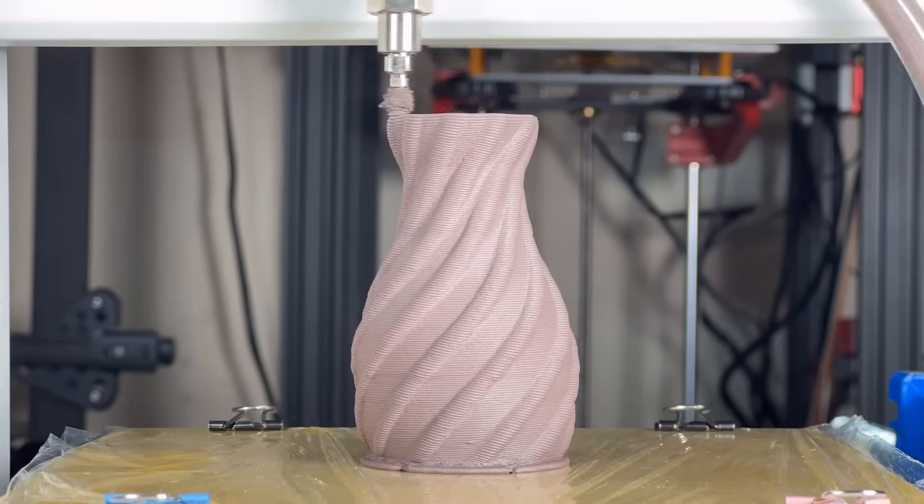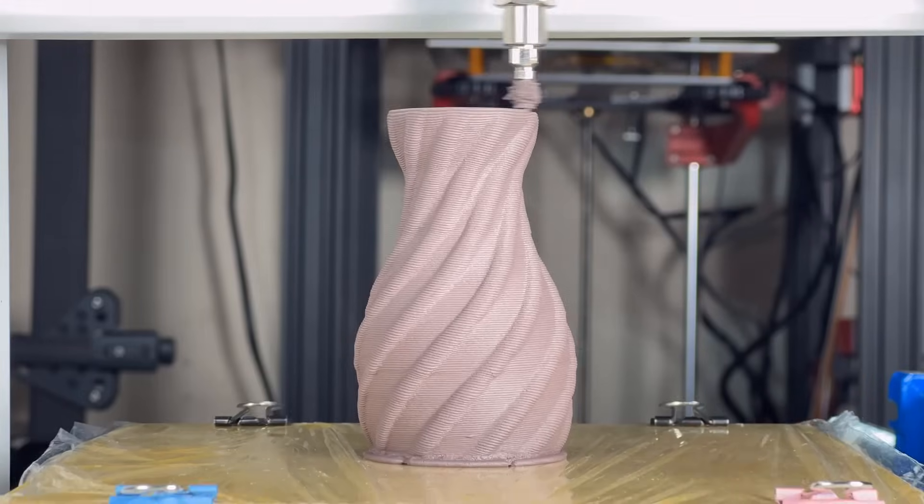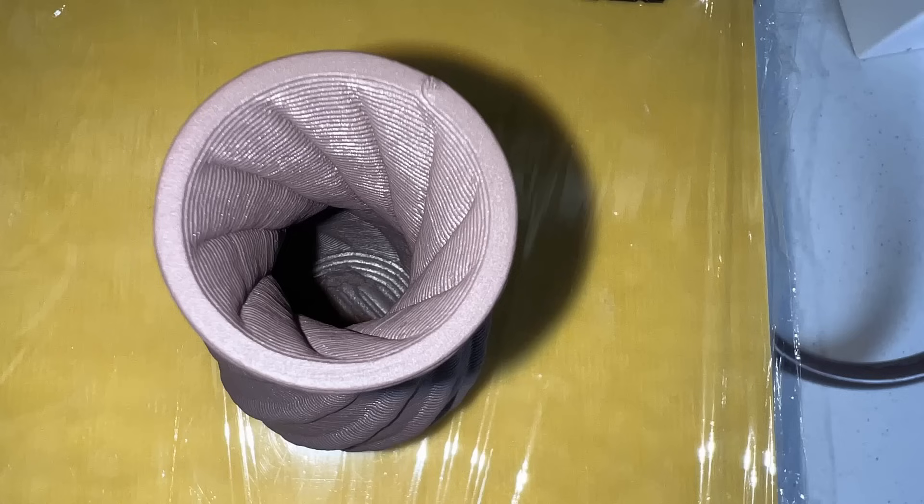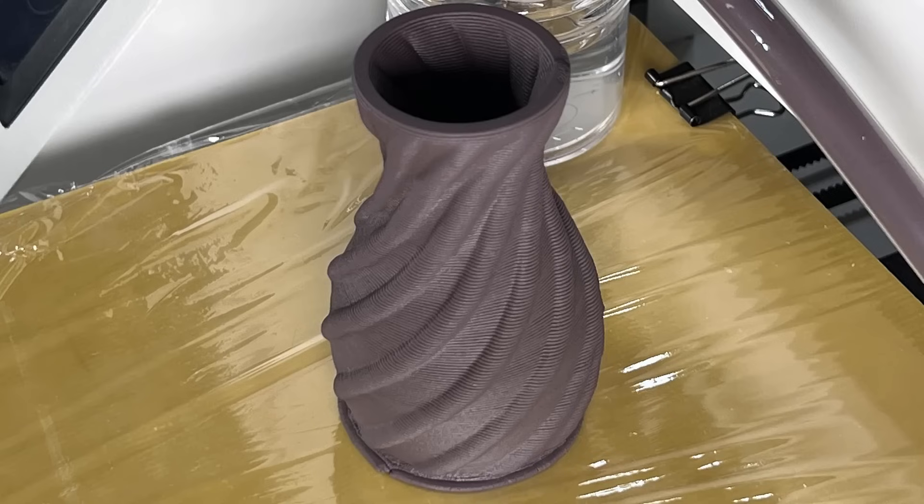It finishes in around 23 minutes. Since it's printing at 0.5mm layer height, it is much faster than the 3D printers we normally print with at 0.2mm layer height. Take a look from the top — the inside of this vase also looks pretty nice. I didn't expect that I could do my first print without any issues, as I have no experience with mixing and packing clay.